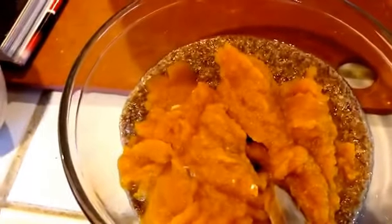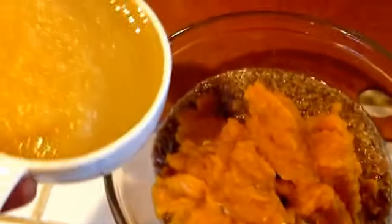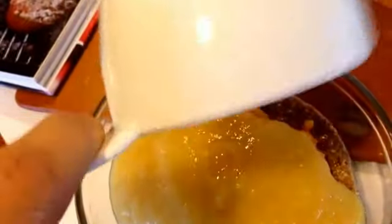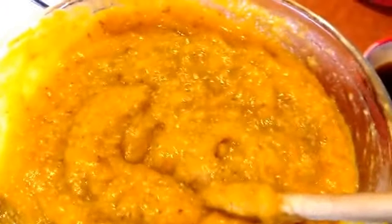Instead of the oil — which would have been a half cup of oil for the single batch — I'm going to add in one cup of applesauce. I really don't want this to be a fattening, non-vegan muffin, so I want it to be a good one. I've mixed that all up and added in two tablespoons of pure vanilla extract.